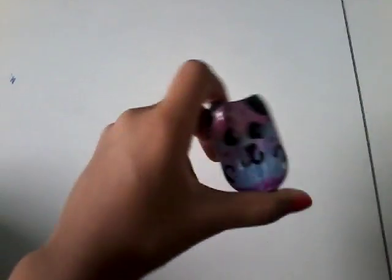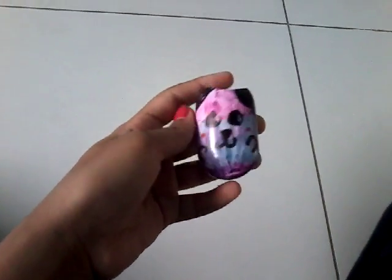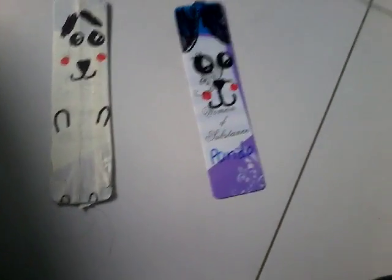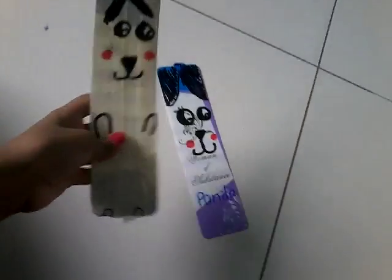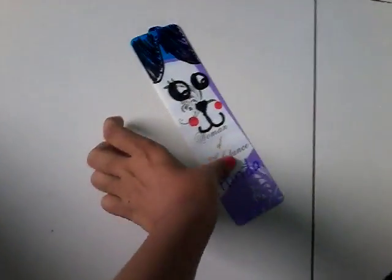I also have this one that I painted with nail polish and just marked it. Then it's bookmark time — I got two bookmarks. This one I just taped and colored, and this one I just drew.